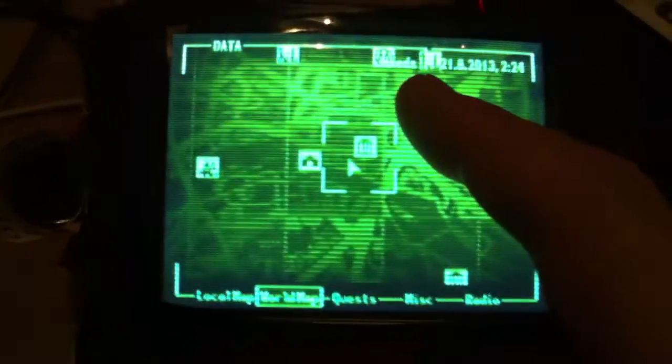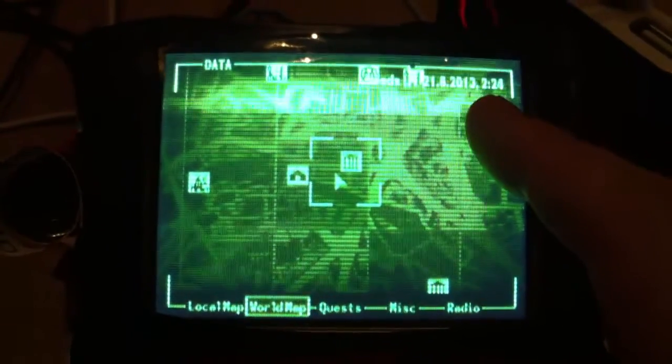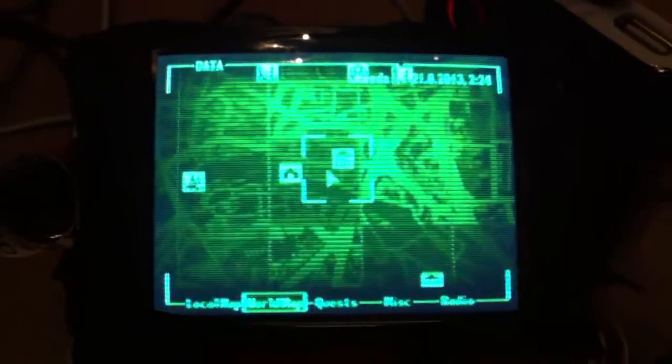It's got the locality shown up in the corner there, and it's also got the current time, which will hopefully update on the minute when the minute changes. I've yet to wait and watch that, so we'll see.